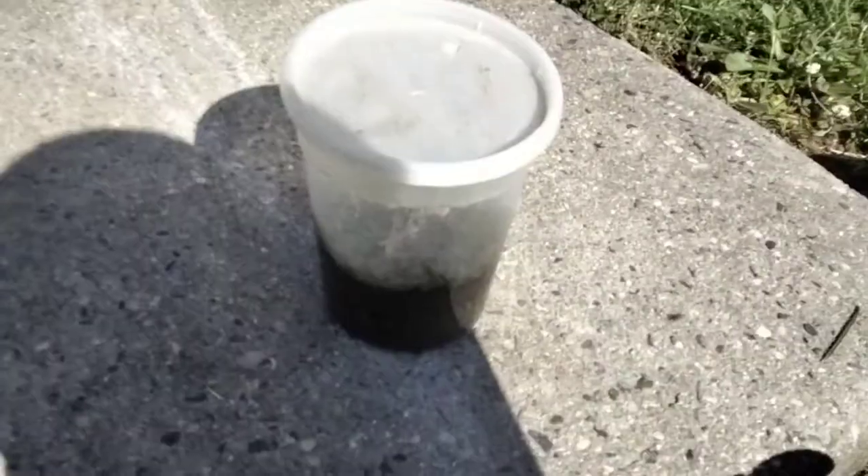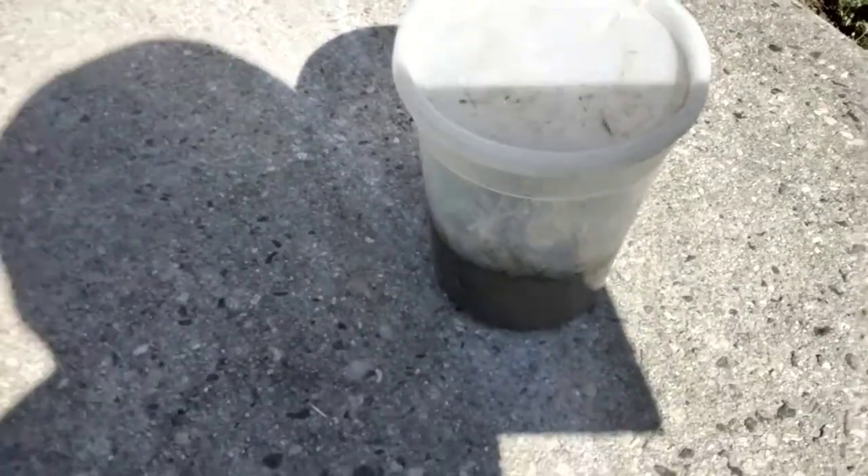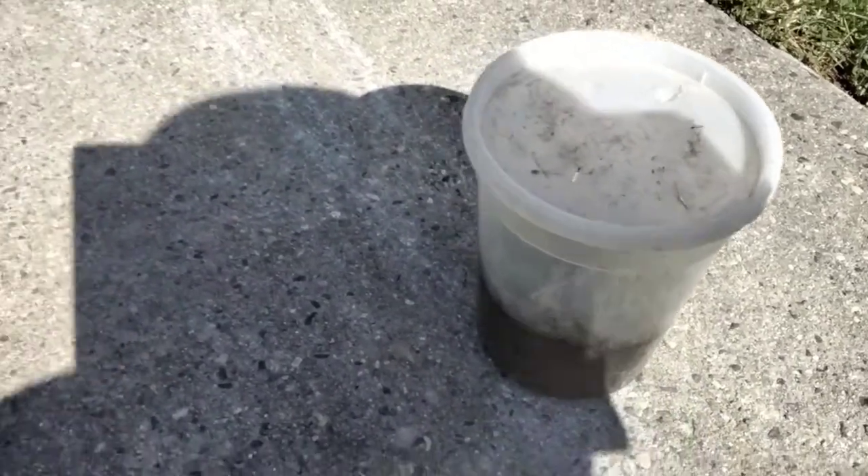One, you need a cup like this. This little deli cup will do — it's perfect. You can go bigger, you can do a glass jar, you can do a full-blown terrarium.